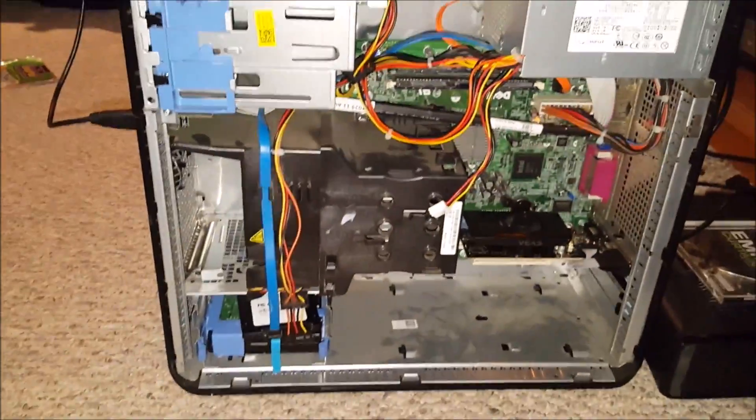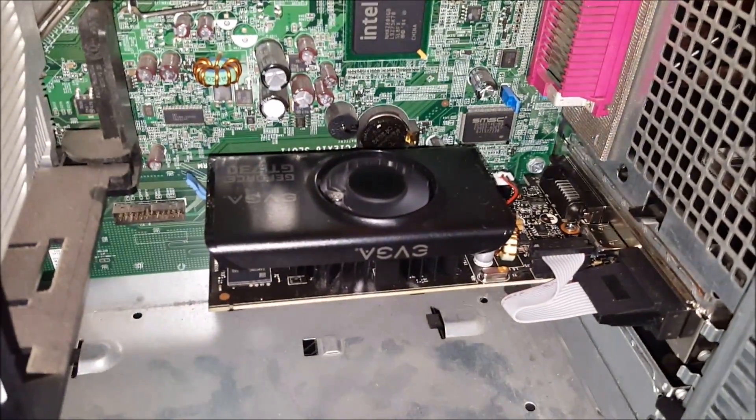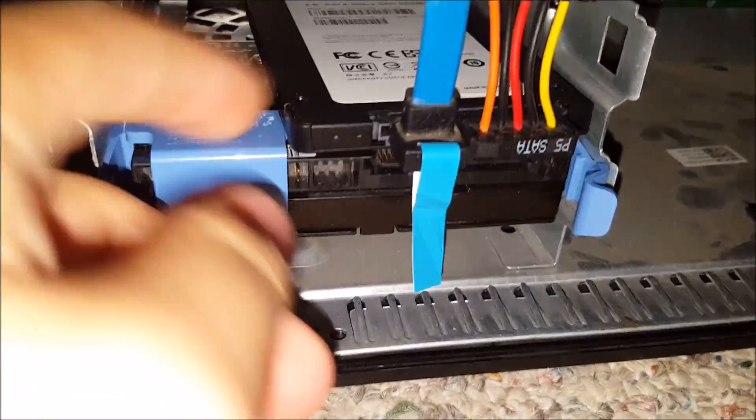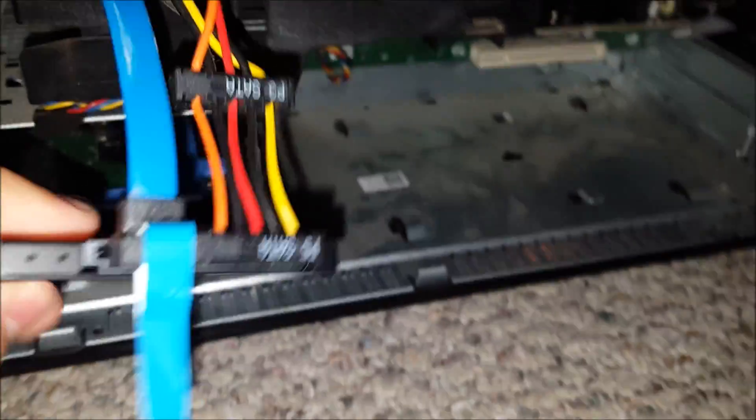But now I do have a graphics card — I have put in an NVIDIA GT730 by EVGA. And I also now have a 120GB SSD.